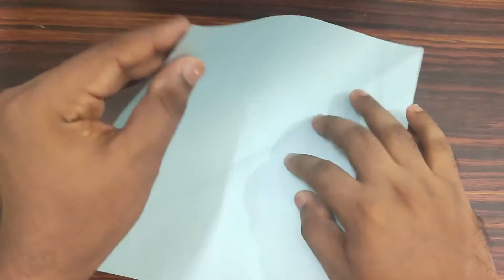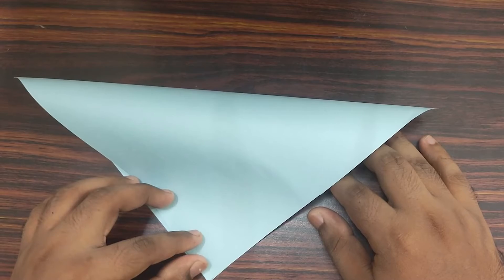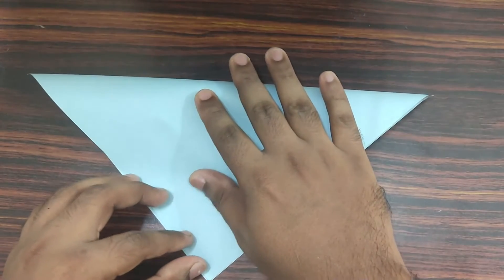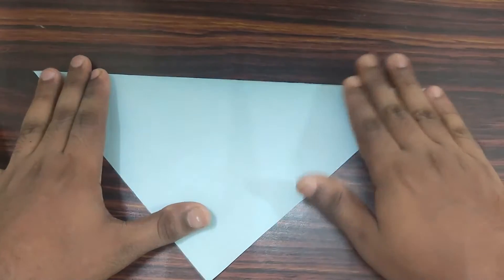Take your top left edge, bend it forwards, bring it down to bottom. Align your edges, then make your crease.